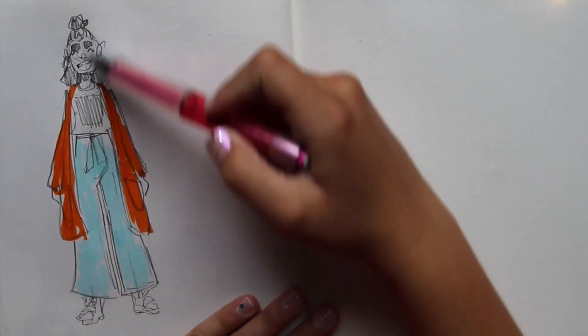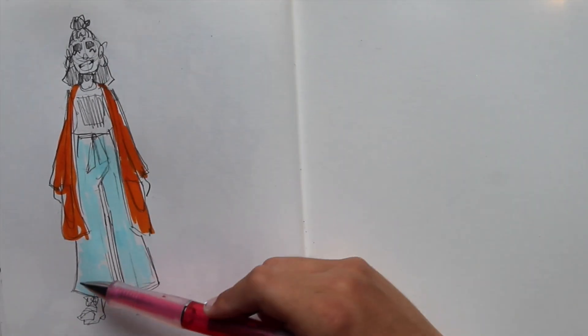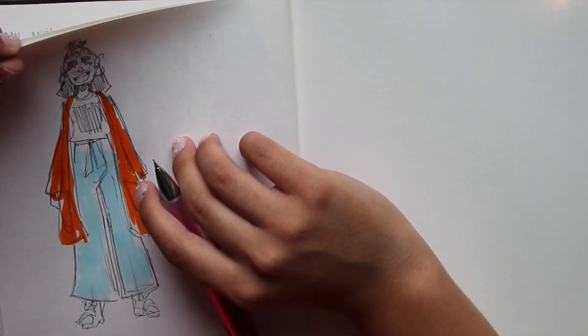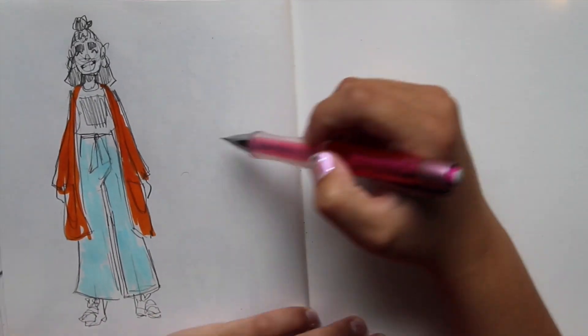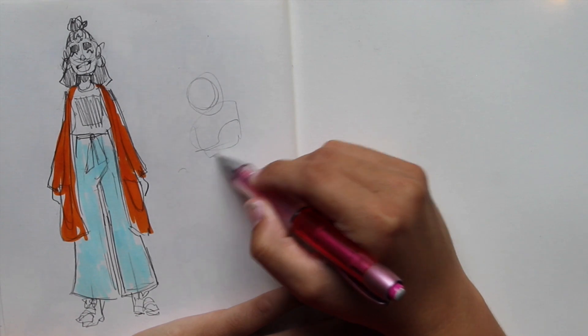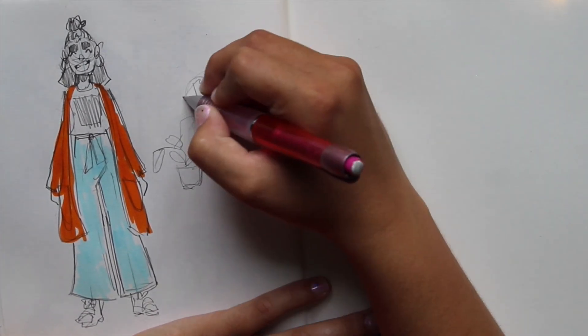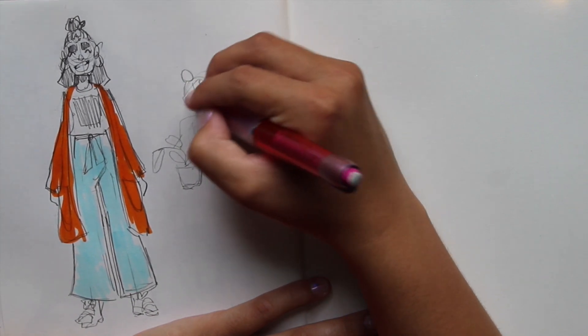I sort of like to envision myself like as a... I would water my plants. How do you draw that? I don't know. Big green plant, and here's me just watering my plants.